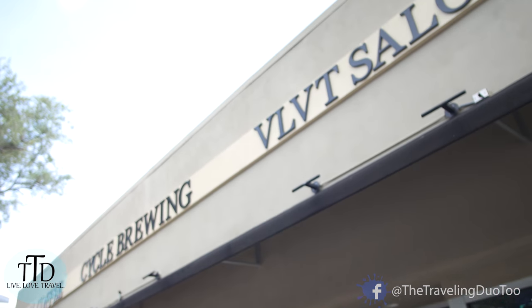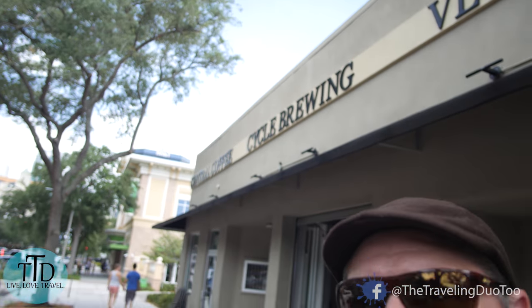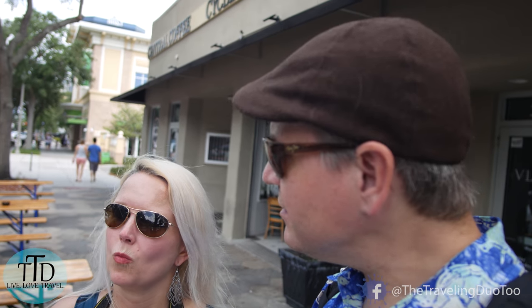So we made it to Cycle Brewing. Going to get us some good beer. Do you think they'll have the Cycle Cream and Sugar on draft? I hope so. It's one of our favorites. This is what we had when we were at Madison's Grill — yeah, they serve it there. So let's go see what they have.